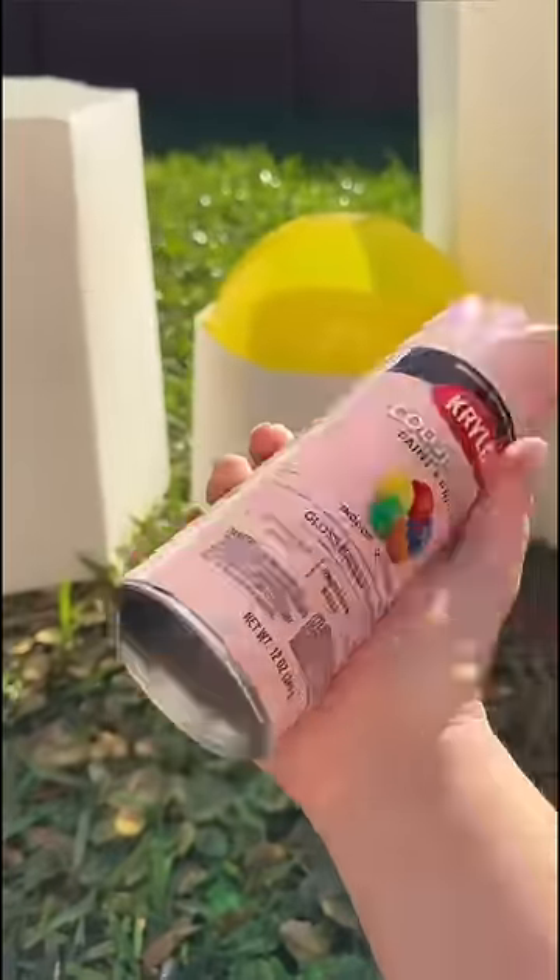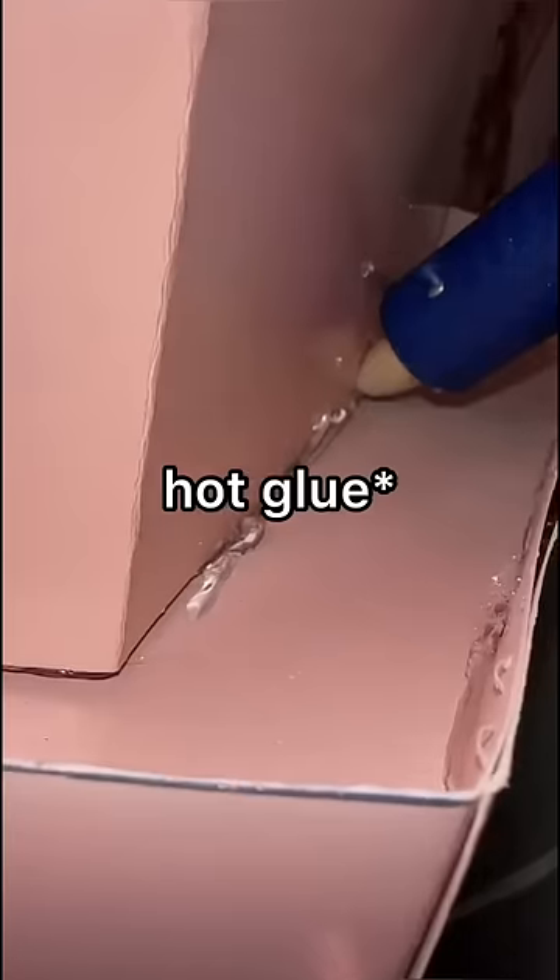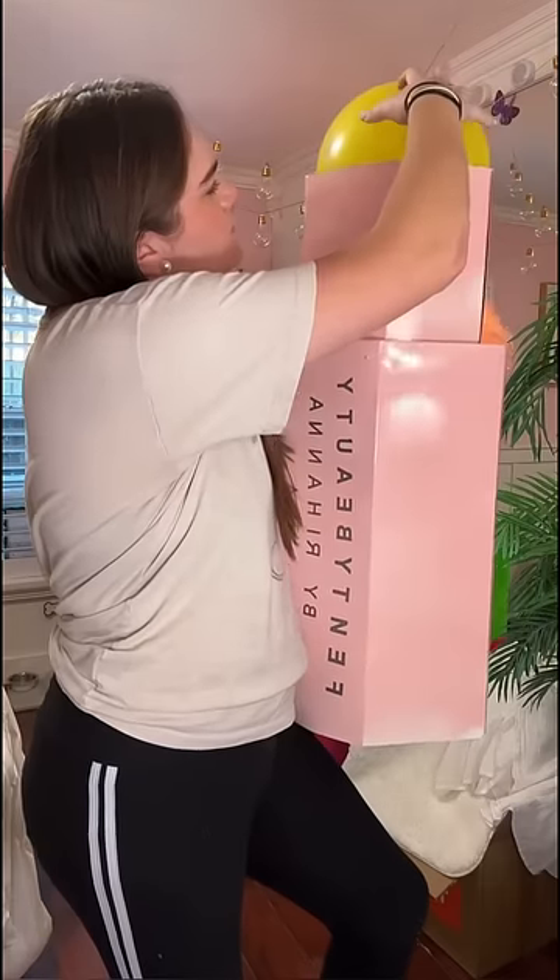Now it's time to spray paint everything. Best part is it's all one color, so you can't really mess it up — unless it's me, because I freaking messed up. Forgot to order brown spray paint. It's why the balloon is yellow. You know what? You guys get the point.